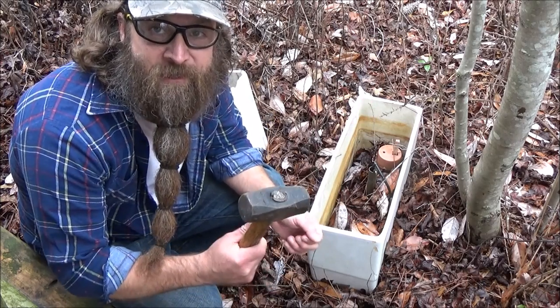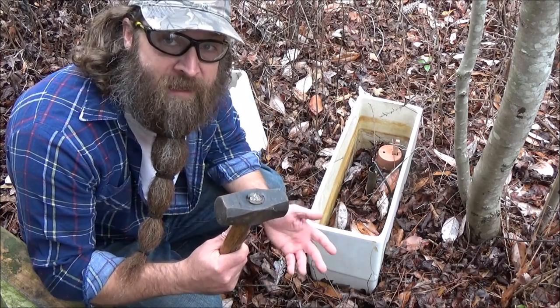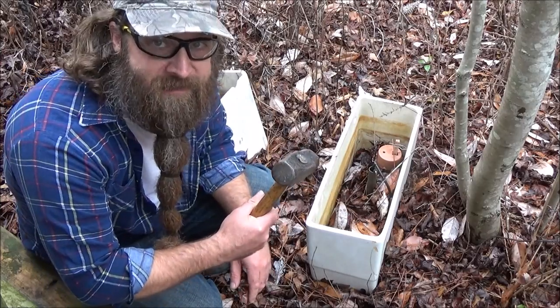Hey, how's it going? Today I'm going to show you how to make a spear point or an arrowhead out of these old toilet tanks.